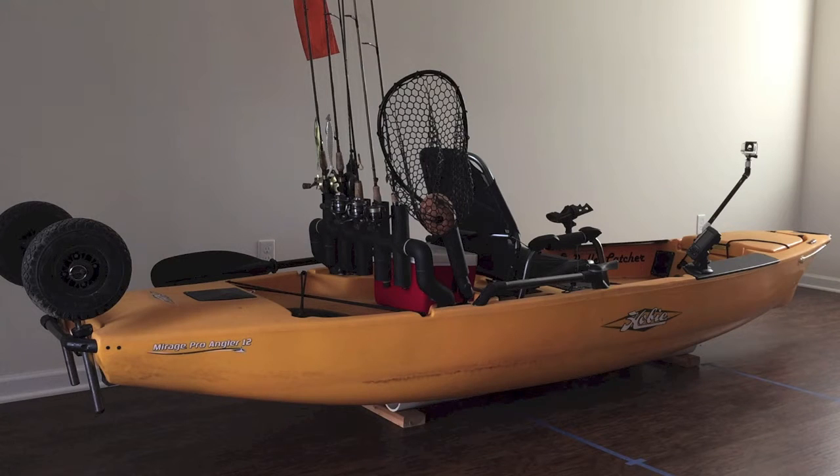How's it going everyone? It's been about four years since I first bought my kayak and this video is an update on my setup.